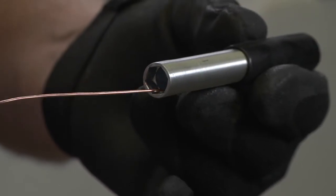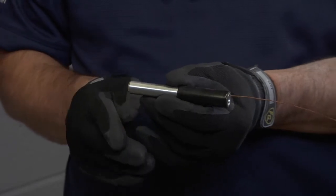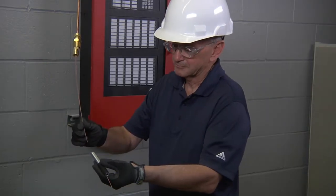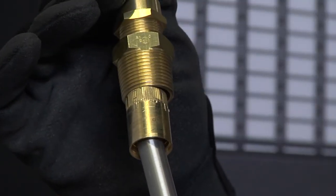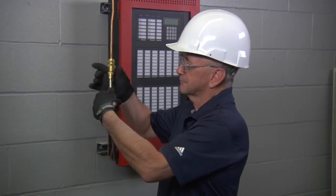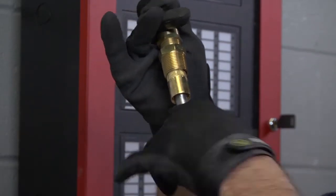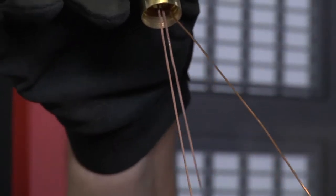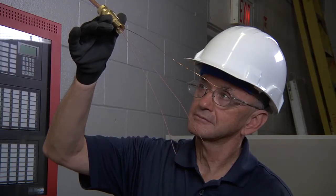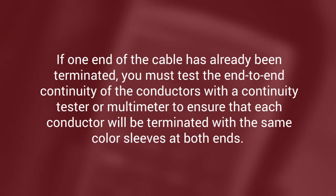Next, install the drain wire nut onto the shield of the MI cable. Insert the drain wire nut into the hex wrench of the drain wire tool with the drain wire down the center. Feed the conductors through the hole in the nut and the center of the drain wire tool. Screw the drain wire nut onto the shield of the MI cable, stopping when the shield is flush with the top of the drain wire nut. Finally, align the drain wire nut wire by turning it to a position 90 degrees from the two conductors.